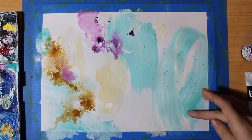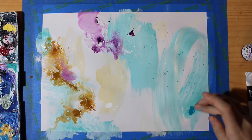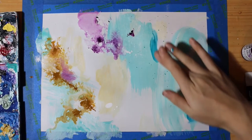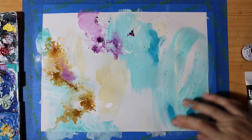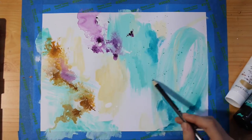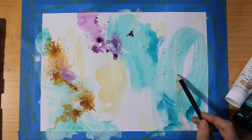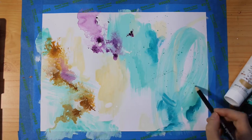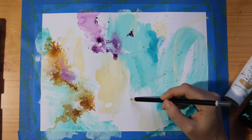I really love touching the paint with my fingertips because I feel like it helps me connect with the piece and my creativity in a more playful way. I feel like this piece is taking on a watery effect, so I'm going to draw a woman here that looks like she's suspended underwater.